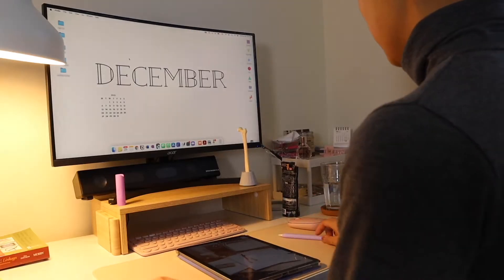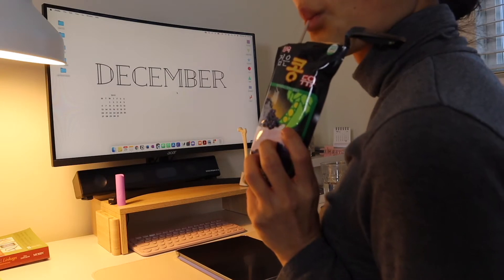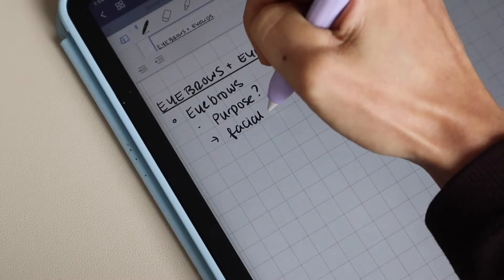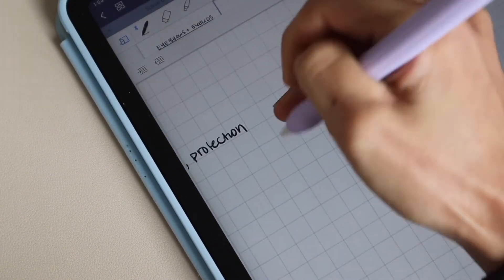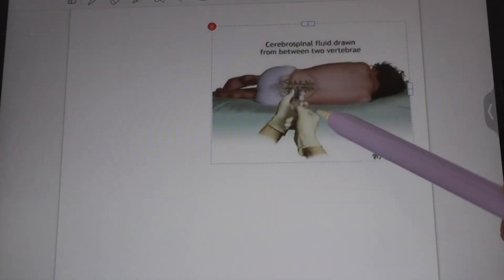Hi friends, welcome back. With only one more week left before school starts, I want to share how I've been preparing for my first online semester of nursing school. So even though I plan on being almost completely digital for this coming term, I still have a few items that aren't digital that I'll supplement my current setup for term one.